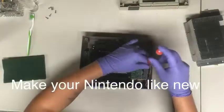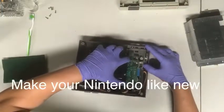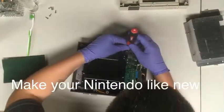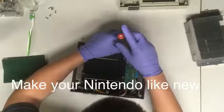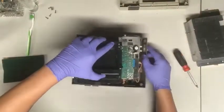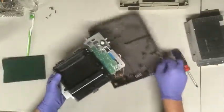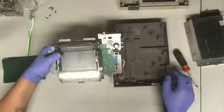All you really need is a Phillips head screwdriver to take this apart. You're also going to need a new toothbrush and my cleaning solution, which is 50% water and 50% rubbing alcohol.